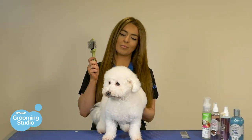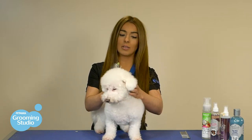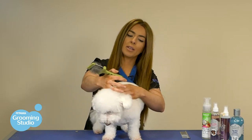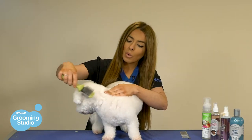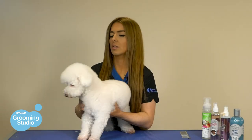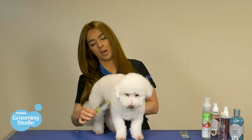When using your slicker brush, you target the problem areas first. To do that, you part the hair and brush from root to tip. Once you have all the tangles gone, you start and do the rest of the body.